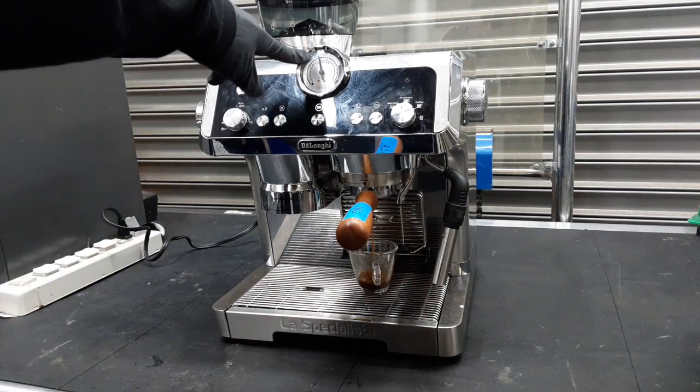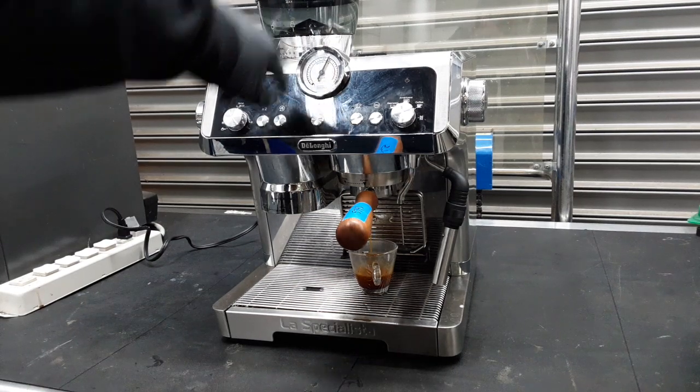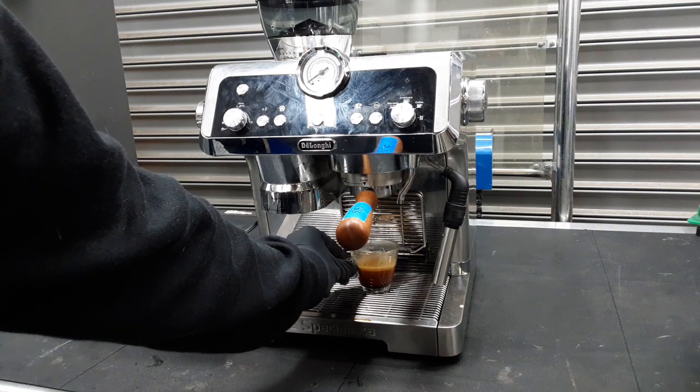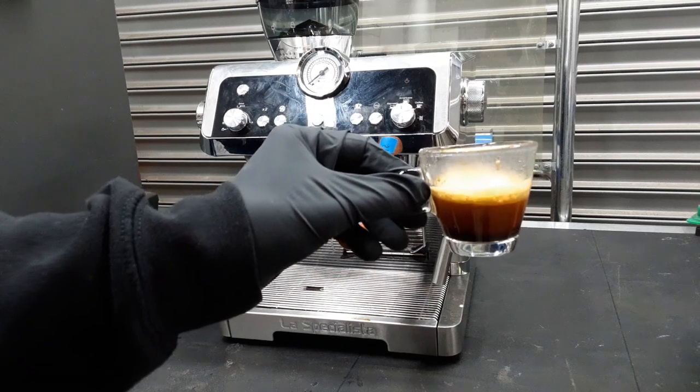As you can see, it's pulling all the way to the optimal zone, pushing even almost past it, and then you're getting your perfect pressure. This is for a single basket, and that is your single shot — looks really good, good amount of crema on it.